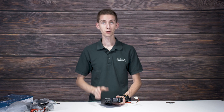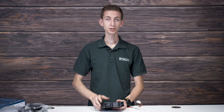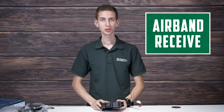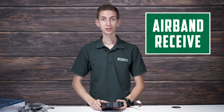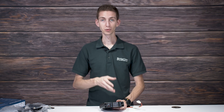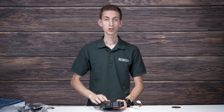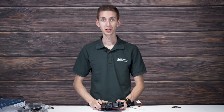You definitely want a radio that's going to last you a long time. This radio also has an air band receive now, which is really neat especially for pilots or anyone interested in listening to the air band. Not to mention it also has APRS location data receive, so you can both receive and transmit location information — not just transmit like the previous radio.